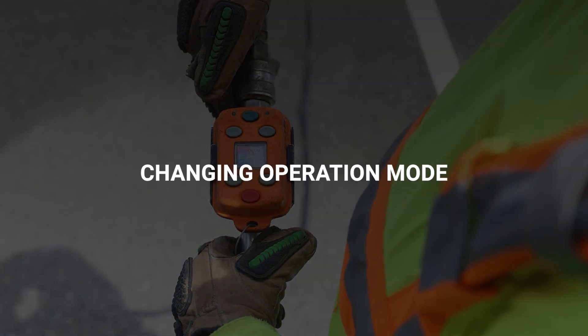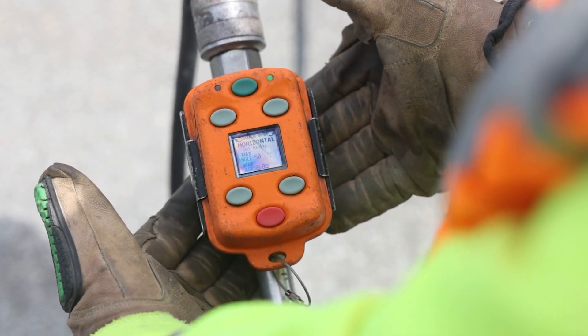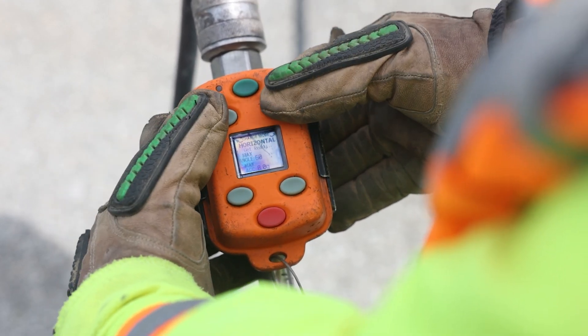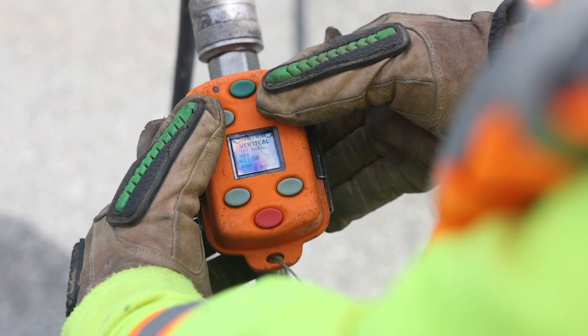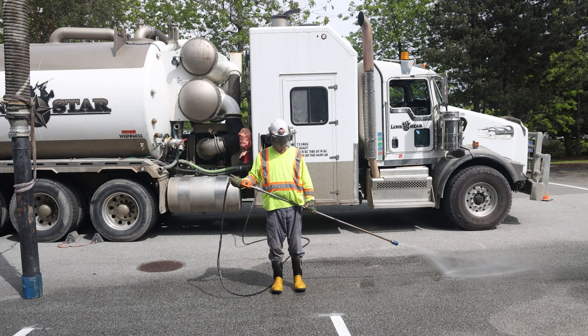To cycle through the operation modes, press the top two buttons at the same time. Do this until you have selected the angle or mode you will be operating at. There are three different modes: Vertical mode, Horizontal mode, and Slope mode.